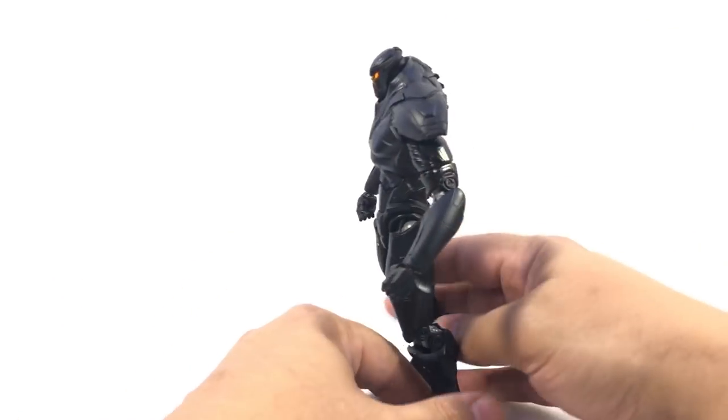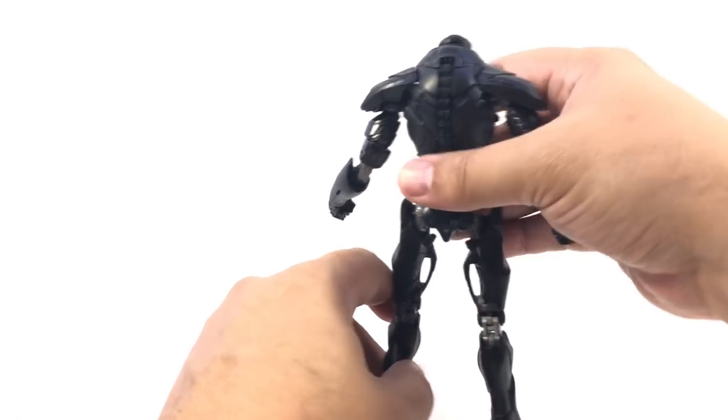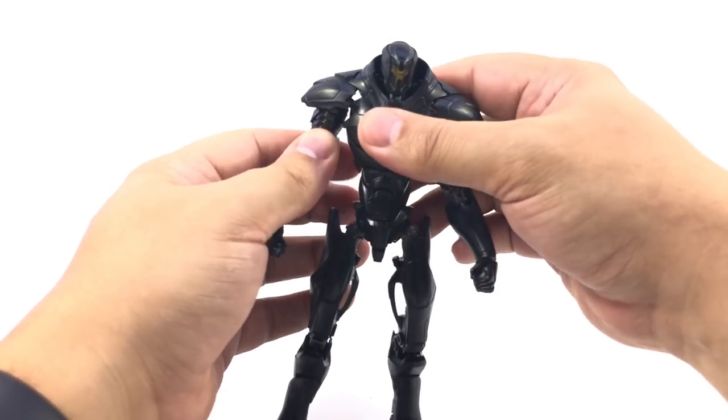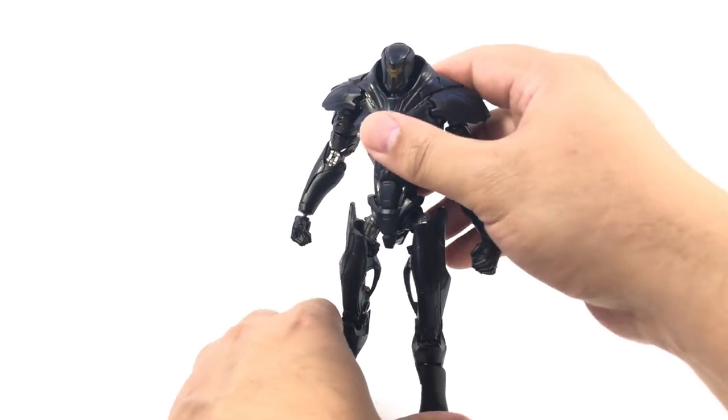Nicely detailed, but very, very heavy on the obsidian. It would have been nice to have a few small details picked out on him.